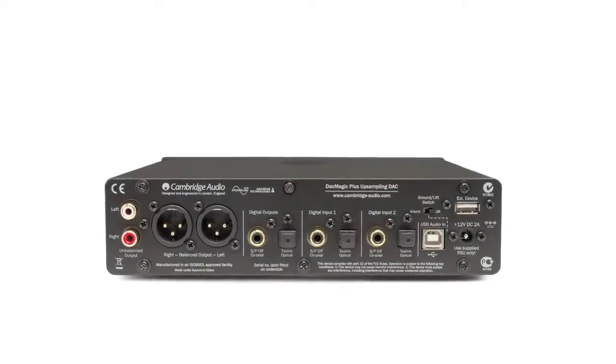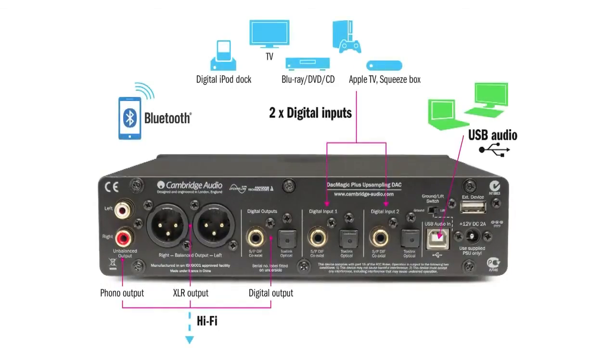The problem is that all of these devices that people are now listening to have been designed to perform their core function. In other words, they've been designed first and foremost to be a mobile phone, or to be a laptop, or to be a smart TV. And that means that the resulting audio performance is often not very good. So that's where a DAC comes in. A DAC is an upgrade bridge. It upgrades that digital signal from whatever your source device may be, and converts it to analogue in much, much higher quality before sending it on to your amplifier for you to listen to.